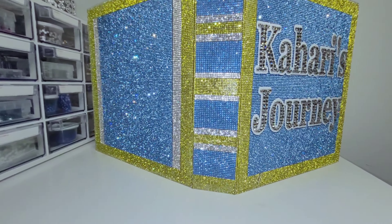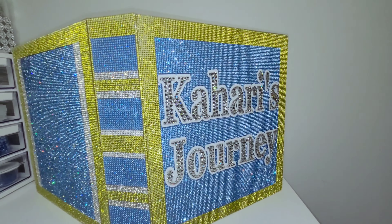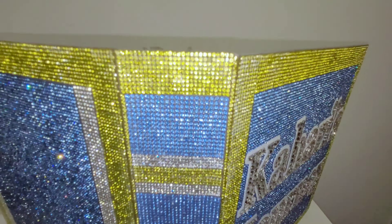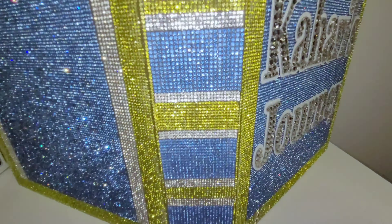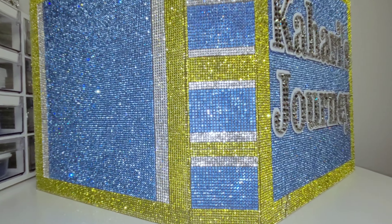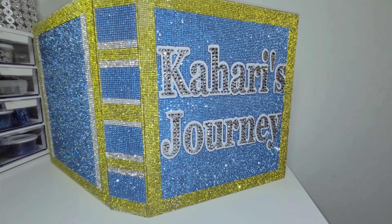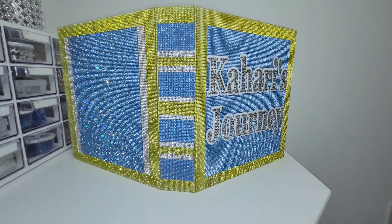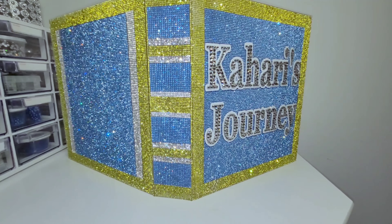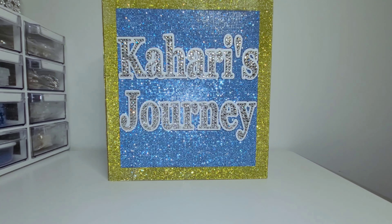I want to know if you like the photo album book. Do you like Kahari's and Collage's? Would you do something like this for your children as a keepsake? Do you think this would make a beautiful baby shower gift, christening gift, or maybe a birthday gift? I would like to know what you think in the comment section. And please don't forget to give this video a thumbs up. Thank you so much everyone for watching me make Kahari's Journey photo album. If you are interested in having me create this or any of my other bling designs, please leave me a message on my Etsy shop — the link will be in the description section below. And until next time guys, stay blessed. Bye!